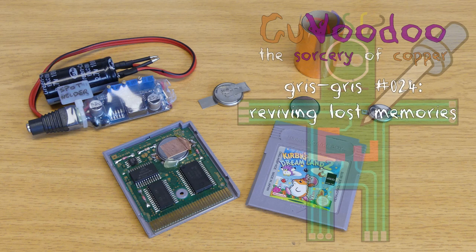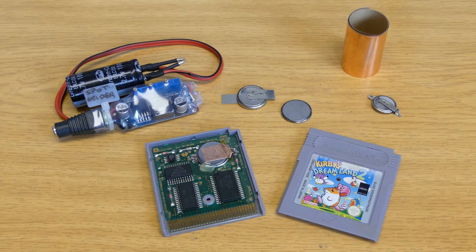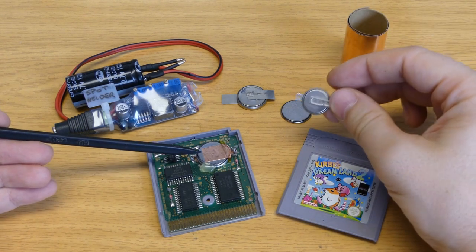Welcome to Kourvoudou, the sorcery of copper. In this episode, we'll see how to replace the battery of a Game Boy cartridge.